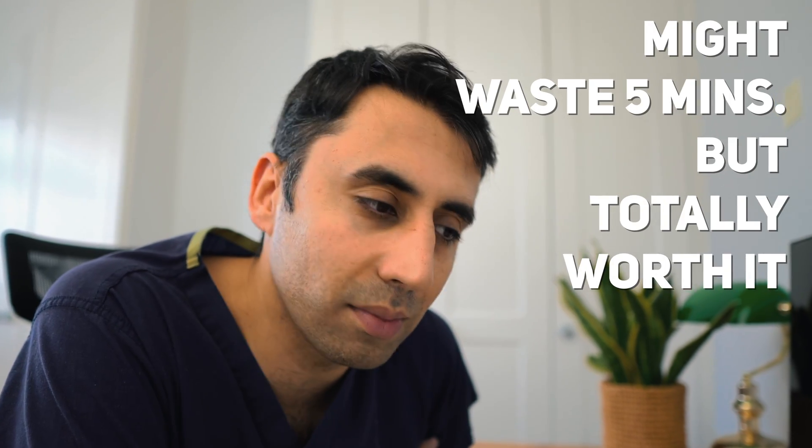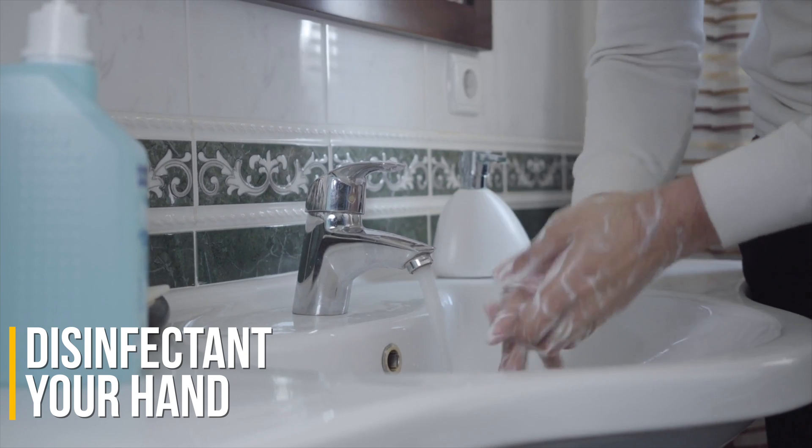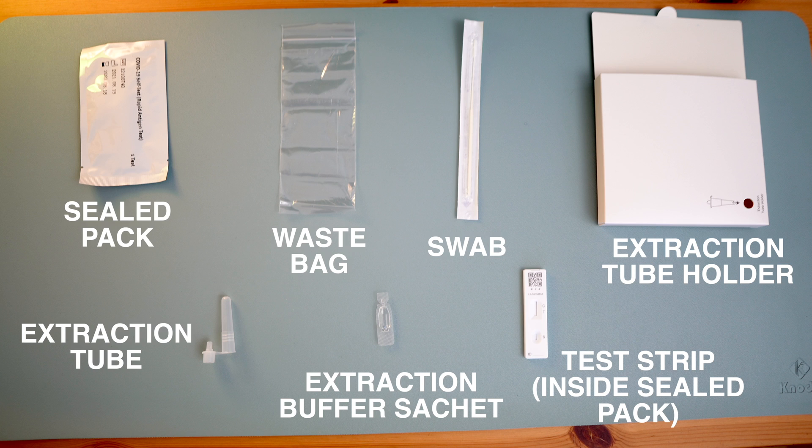Have a little read. After you've done that, disinfect your hands by washing with warm water and soap for 20 seconds, then get all the equipment out from your test kit box — it should all look like this — and make sure you've got each aspect of the equipment.